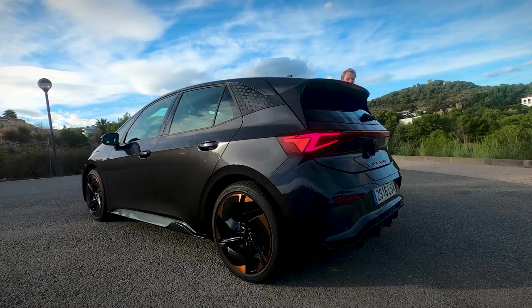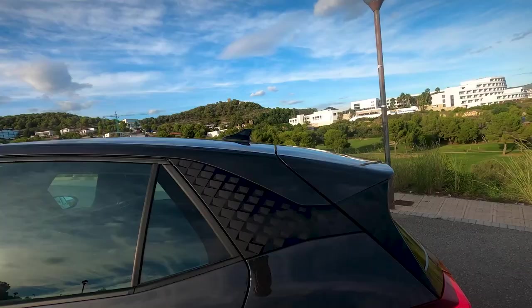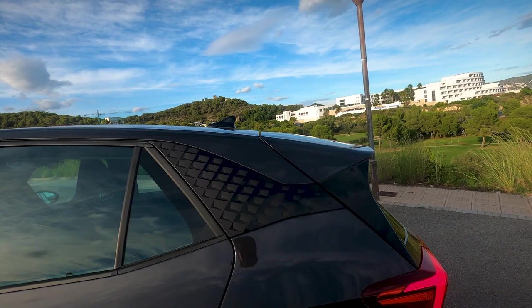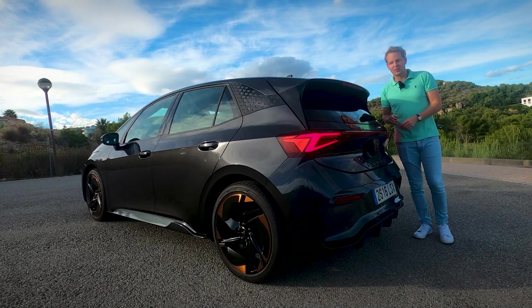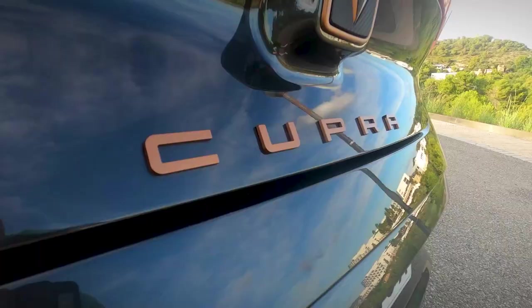The front end design of this car is completely different compared to the ID.3. However, at the back end you can really tell that it is based on the ID.3 — especially the C-pillar is exactly the same as on the Volkswagen. But the rear design is different mainly because of this LED strip that runs all the way across the back. You also get the Cupra logo spelled out on the back, and just above that the Cupra logo itself.